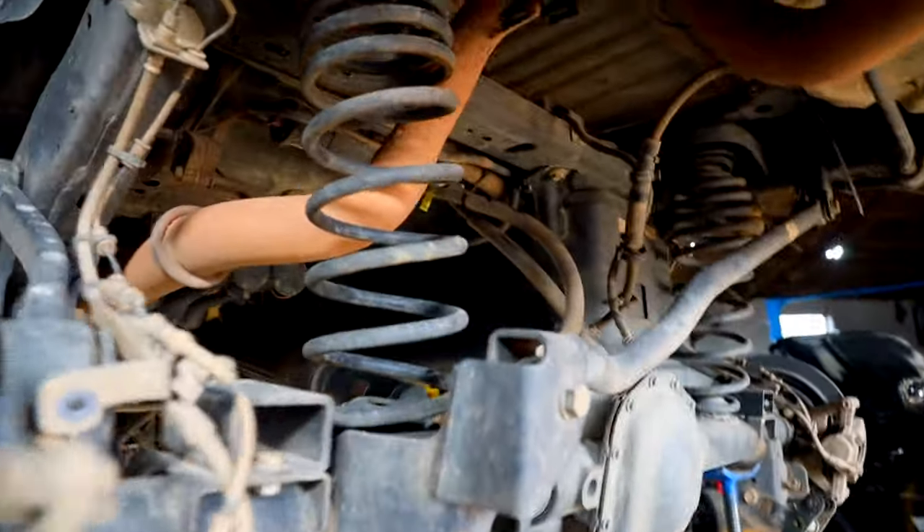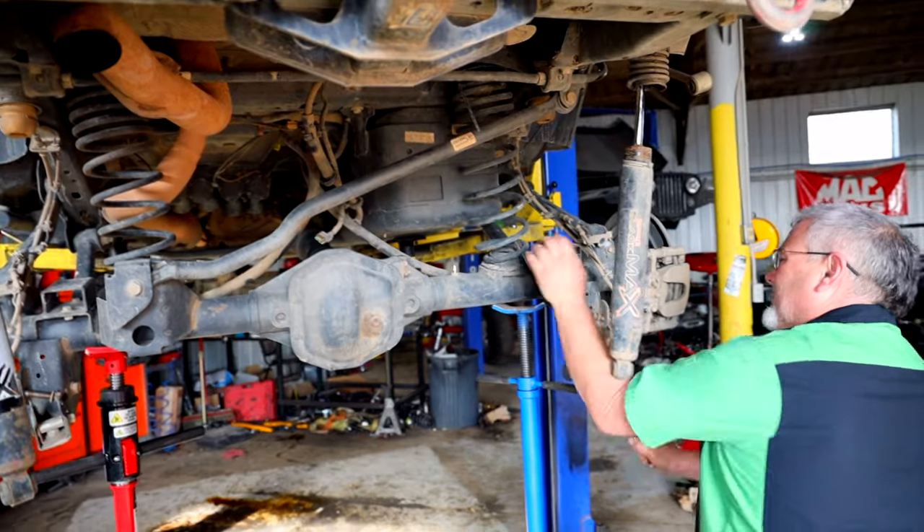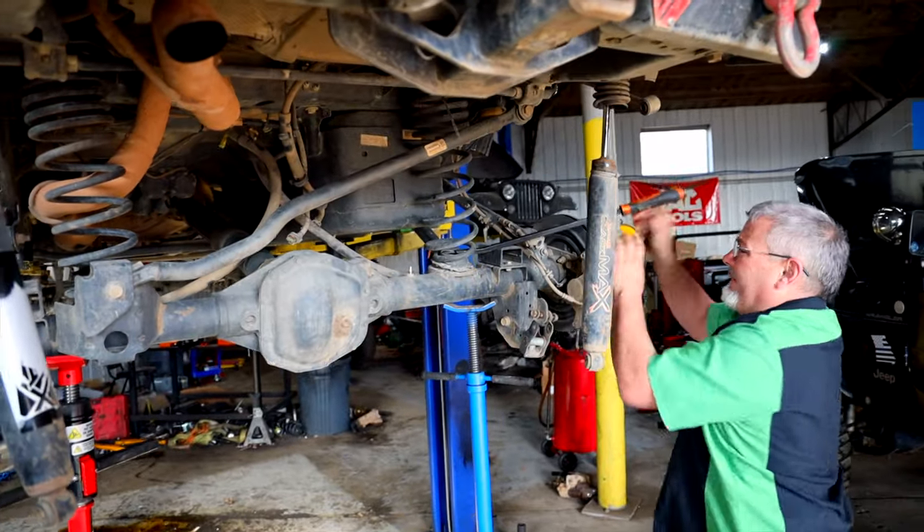We got on a gnarly trail, and it just crushed those springs. Trashed them. Of course they aren't very heavy duty either.